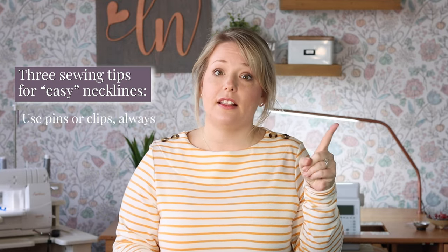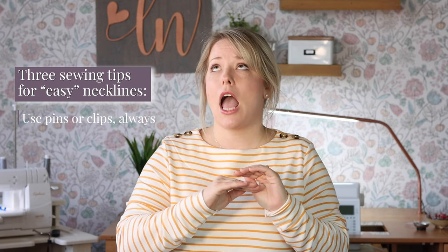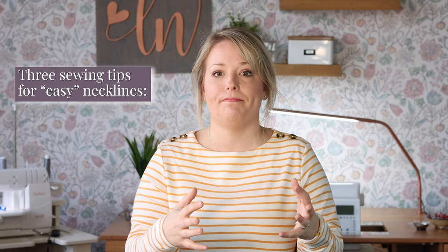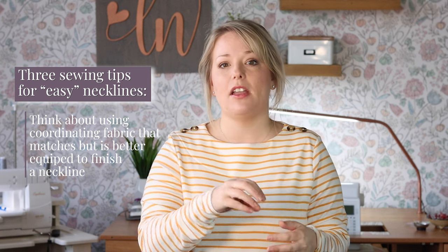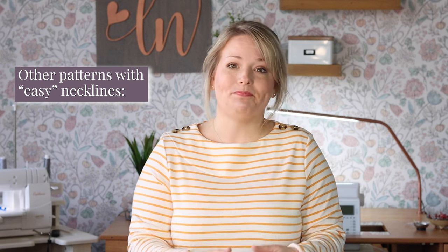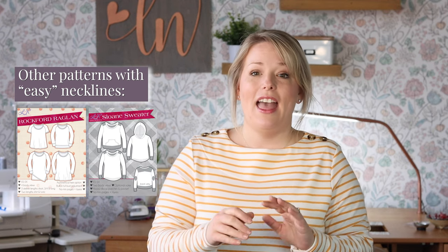Here are three ways I keep my necklines looking crisp and professional. Number one: I use pins and clips religiously — I sometimes skip them for side seams or shoulders, but for necklines, always. Number two: I use a basting stitch to attach the neckline first, then double check it before sending it through the serger. Number three: consider using a ribbing material, a fabric specifically created to give exactly the right amount of stretch with a lot of forgiveness and great recovery. For other easy knit necklines in the Love Notions library, the scoop of the Rockford Raglan, the crew neck Sloan sweater, and the turtleneck or cowl from the Arlington sweater are all great places to start.